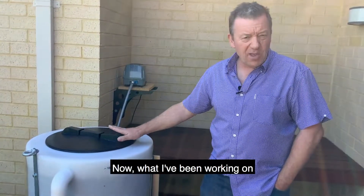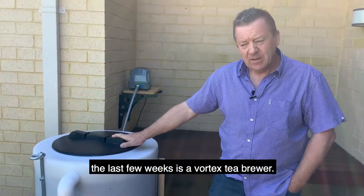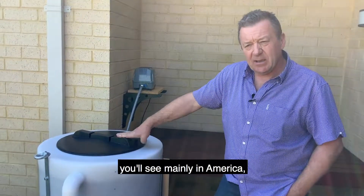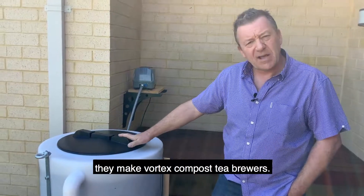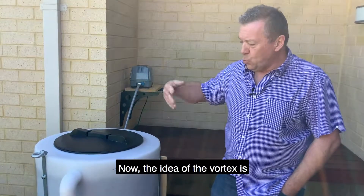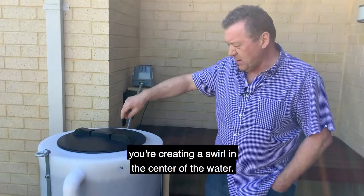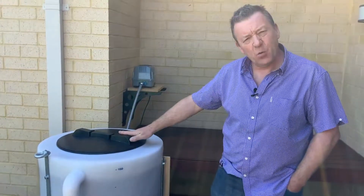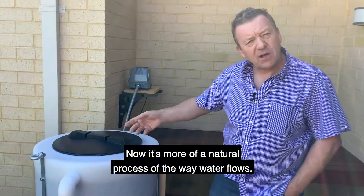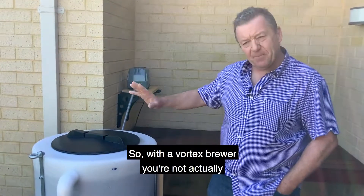What I've been working on the last few weeks is a Vortex tea brewer. If you look online, especially on YouTube — mainly in America — they make Vortex compost tea brewers. The idea of a Vortex is you're creating a swirl in the centre of the water. It's more of a natural process of the way water flows. With a Vortex brewer, you're not actually aerating the water.